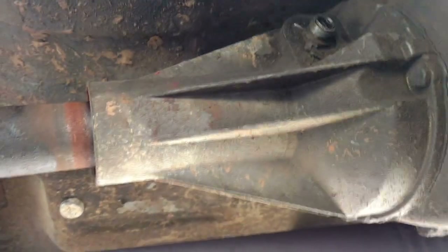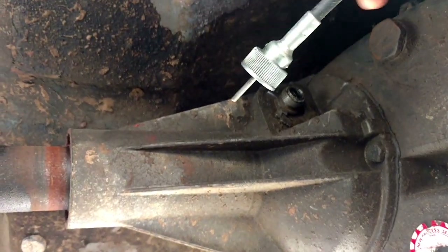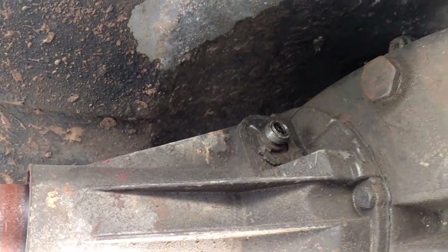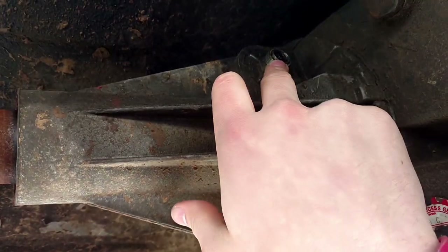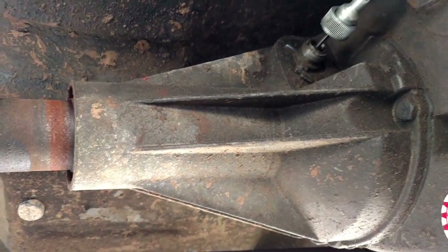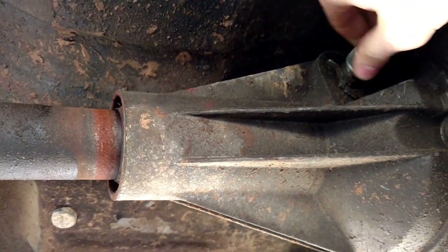So first things first, I came down here. This is the bottom of the speedometer cable that comes into the actual housing in there. Right here is where it attaches — you want to get it to actually attach in here. What you do is make sure it goes in there and screws down tight.